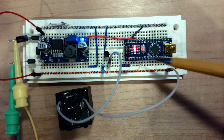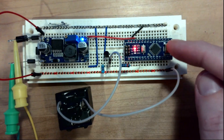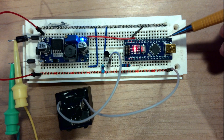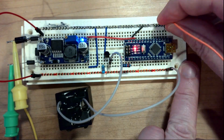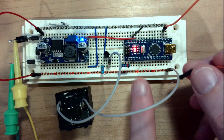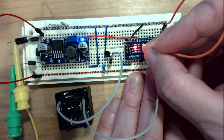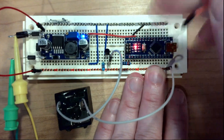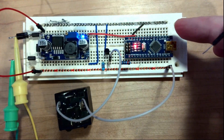Right now we don't have any code running on the Arduino, but everything else is hooked up. I can test this with a simple jumper wire — the Arduino has 3.3V power here, so if we just touch the jumper to this resistor it will activate the relay. And there it goes — we now know that our circuit is activating and doing what it should with 3.3 volts.